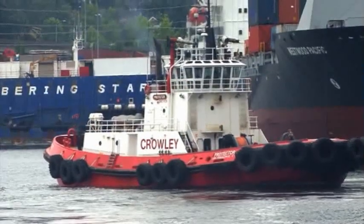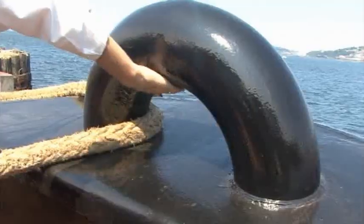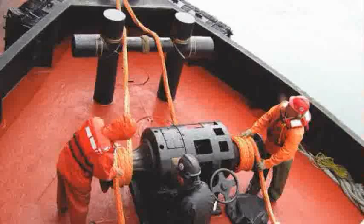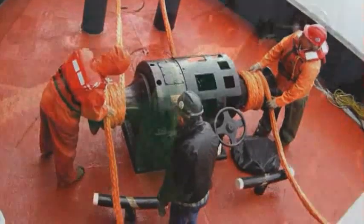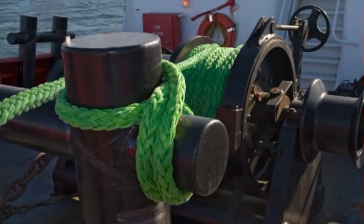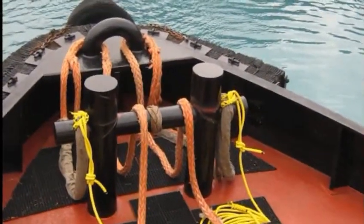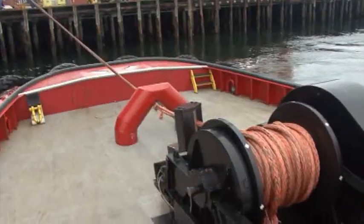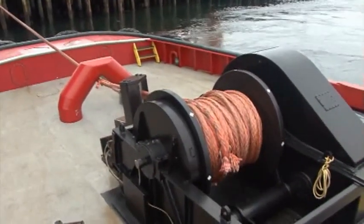First we'll look at the tug itself, deck hardware configurations and surface preparation, and considerations for rope selection and typical installations. We'll be looking at two types of tugs: conventional tugs that operate from H-bits and may or may not have a winch, and newer style harbor or ship assist tugs that operate from a high capacity deck-mounted winch.